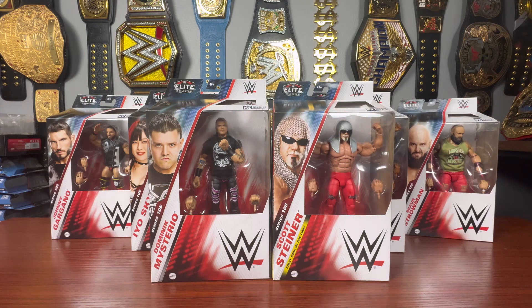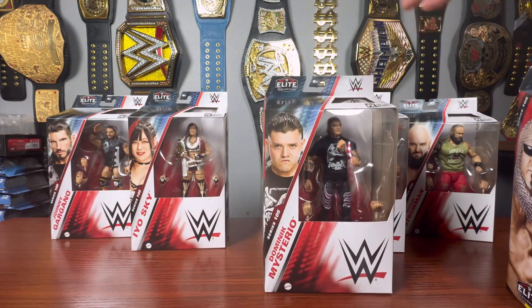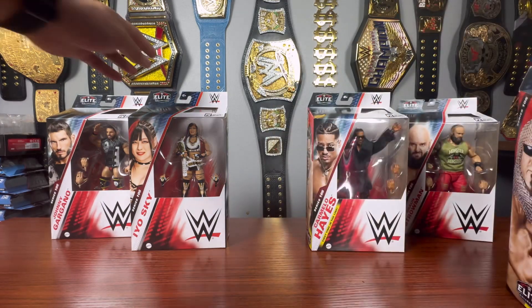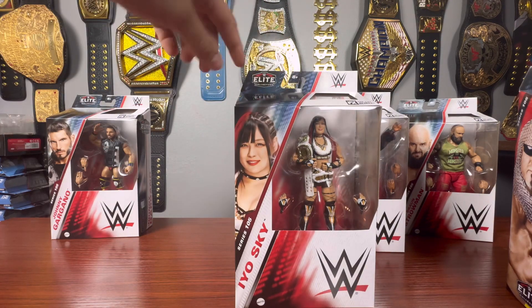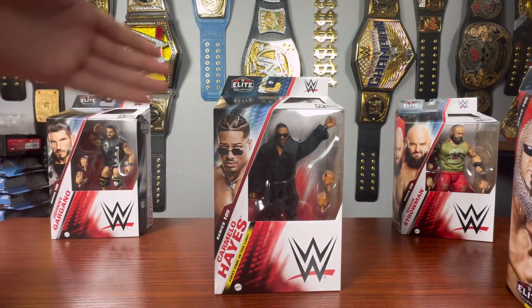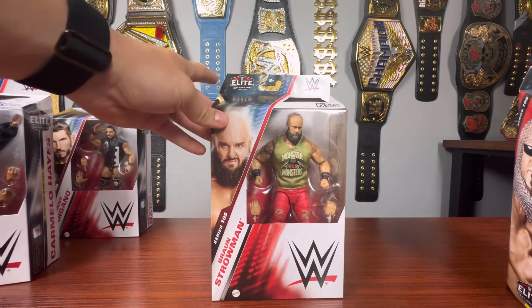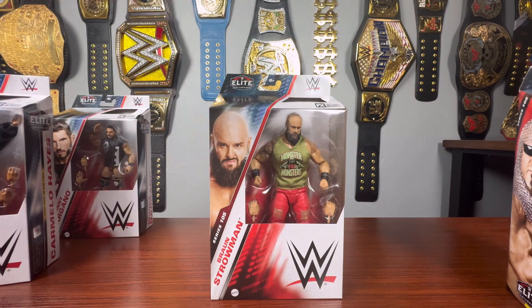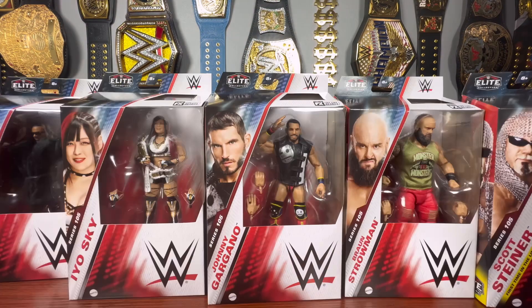We are looking at an absolutely stellar set with six figures right here. We have the first time in the line Scott Steiner, the brand new first ever Judgment Day version of Dominic Mysterio, the brand new Io Sky with her Damage Control look and the Women's Tag Team Championship. We also get the first time in the line Carmelo Hayes in the purple gear with the nice fur coat, the brand new updated Monster of All Monsters Braun Strowman in the red torn up skinny jeans, and the most improved figure in the set, Johnny Gargano. Let's take a closer look at WWE Elite Series 105.